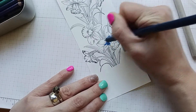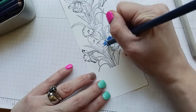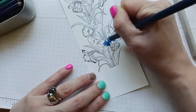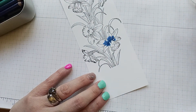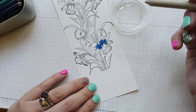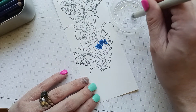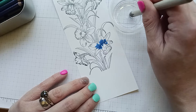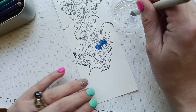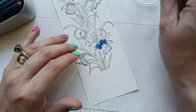I'm going to color in here very darkly first. Then I'll take the Gamsol and my blending stump — I put a little bit of Gamsol in this cup. You just dip the stump in, not too quickly, and let it soak up a little bit.